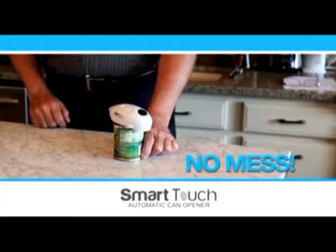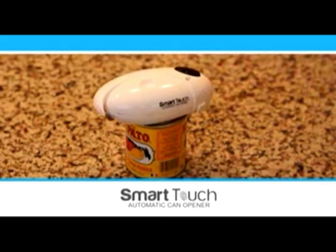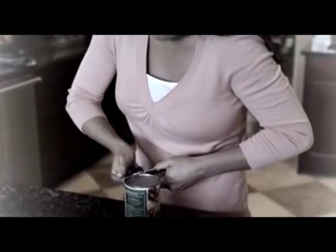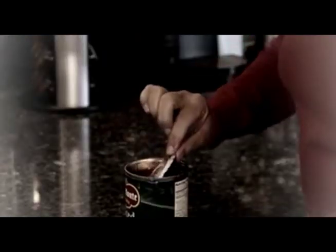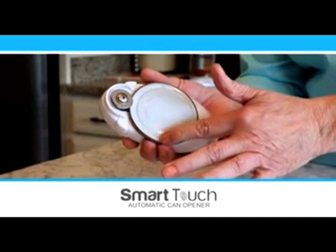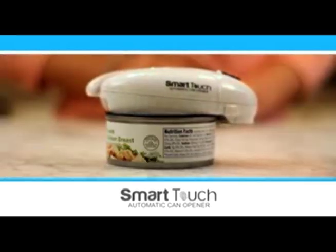The fastest, easiest way to open a can without all the mess. Just place Smart Touch on the can, touch the button, and away it goes. Manual can openers are a thing of the past — so much twisting and turning, opening a can is almost impossible. The Smart Touch doesn't leave sharp edges like ordinary can openers; it cuts smoothly and safely every time. The uniquely designed blade clamps down on the lid from the side.